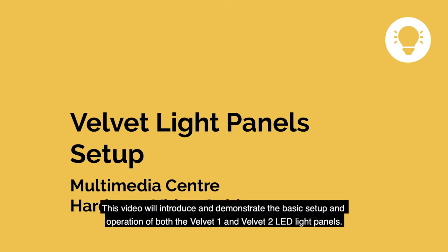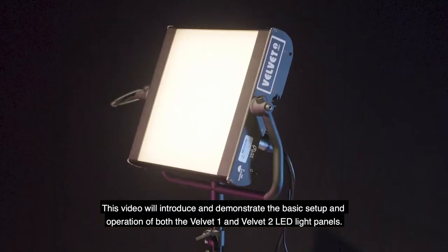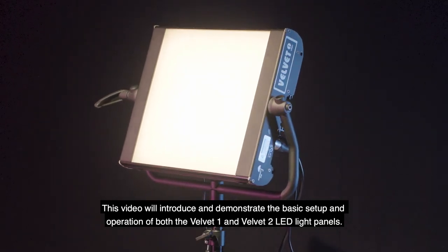This video will introduce and demonstrate the basic setup and operation of both the Velvet 1 and Velvet 2 LED light panels.